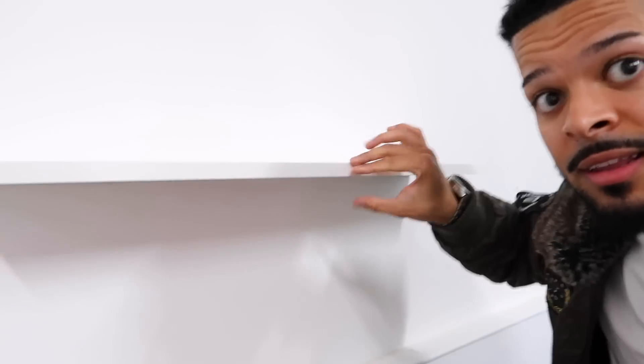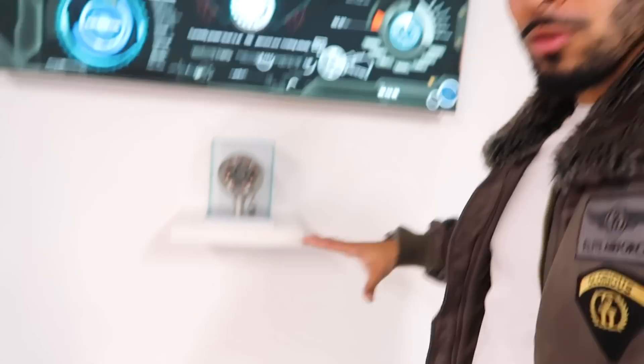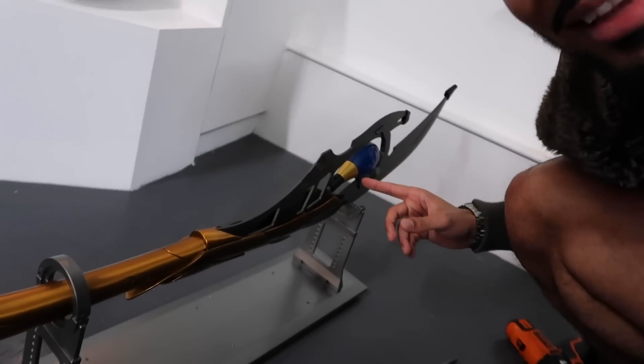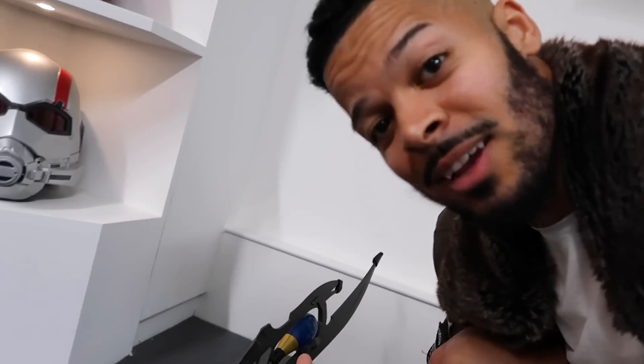Boom, it's locked in. Solid shelf, that is done. We're ready to put the scepter on. I'm excited for this because the scepter is going to be one of the showpieces of the wall — not only does it glow up with the blue bulb, but the actual stand lights up as well, so when it's on the display wall it's really going to stand out.